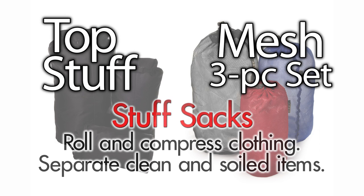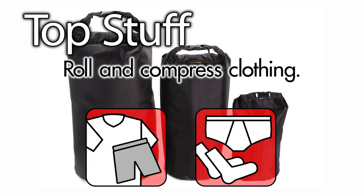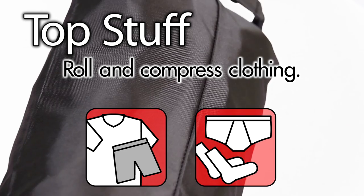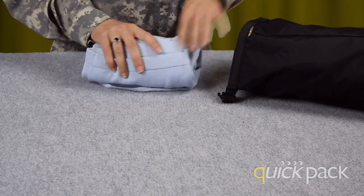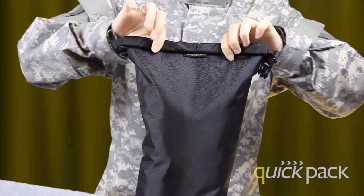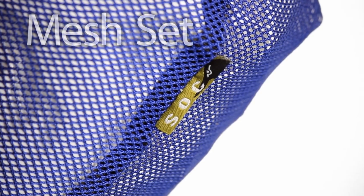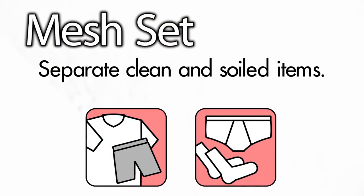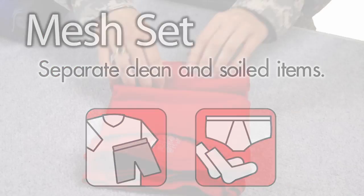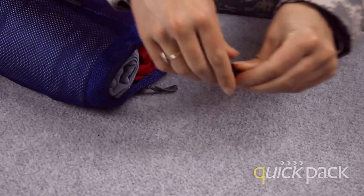The QuickPack lineup also includes our top stuff sacks and mesh stuffers. They are perfect for rolled and compressed clothing, and can be used to separate clean and soiled items. Roll clothing like shirts, underwear, boxers, or socks and compress them into the top stuff sacks. The buckle prevents unraveling and keeps your clothes together. The same concept applies to our mesh three-piece stuffer set — roll up your clothes, load it, and pull on the drawstrings.